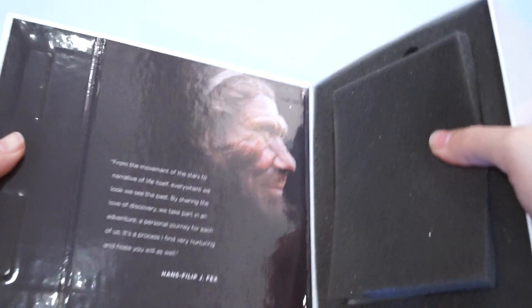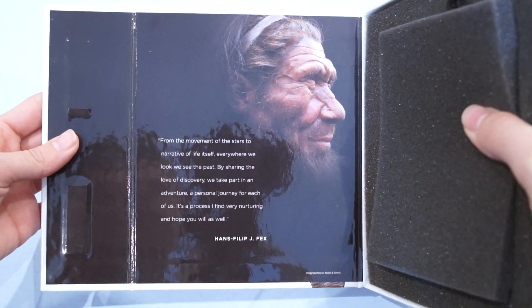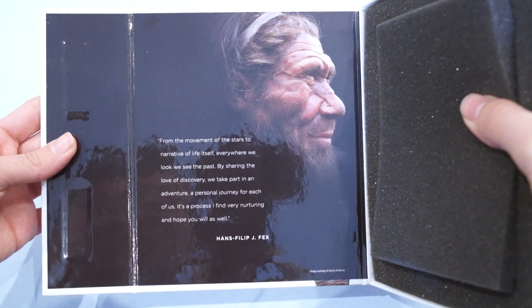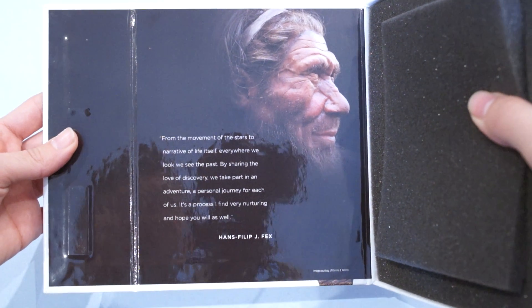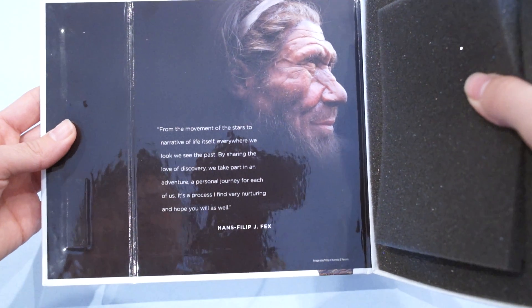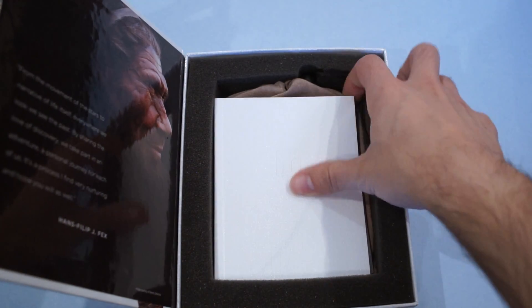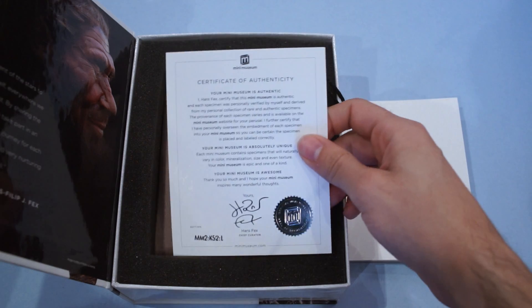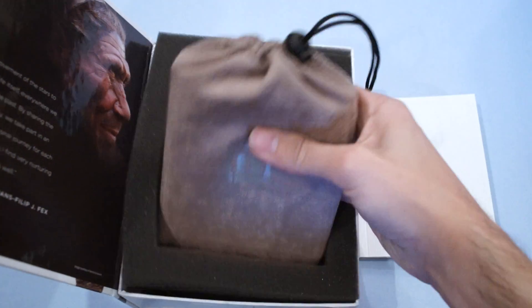Inside we have a quote from Hans Fex, the creator of the Mini Museum: 'From the moment of the stars to the narrative of life itself, everywhere we look we see the past. By sharing the love of discovery, we take part in an adventure — a personal journey for each of us. It's a process I find very nurturing, and I hope you will as well.' Lovely words. Inside we also have the booklet describing the Mini Museum and its contents and creation, the Certificate of Authenticity, and the Mini Museum itself.